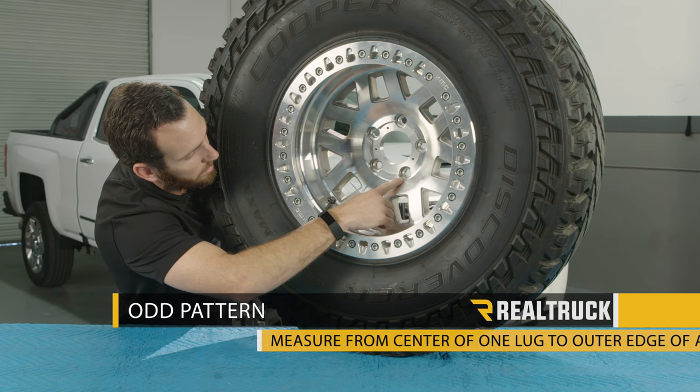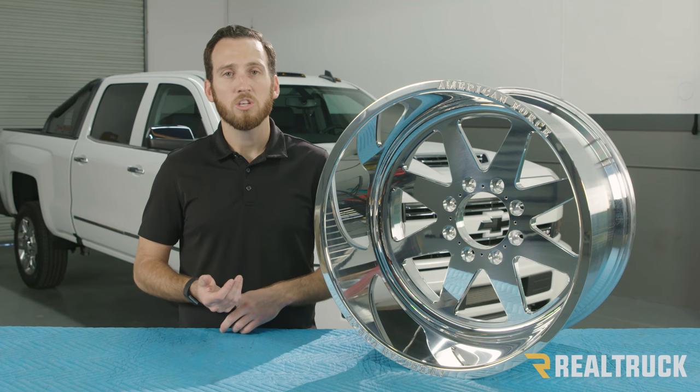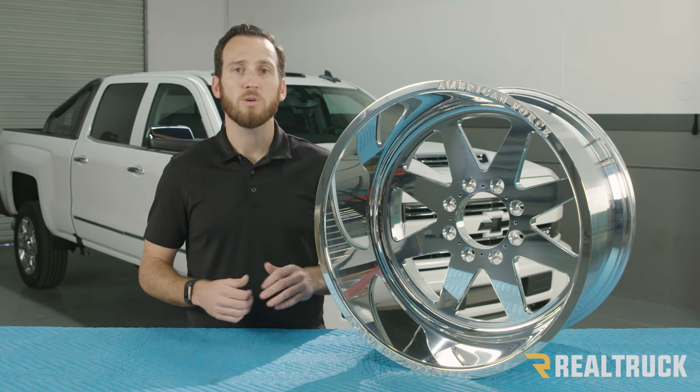Now, some bolt patterns are measured in millimeters and some are measured in inches, so when you take that measurement make sure you account for both measurements.